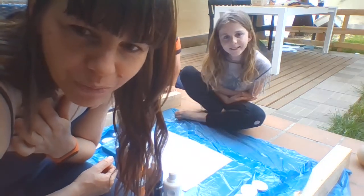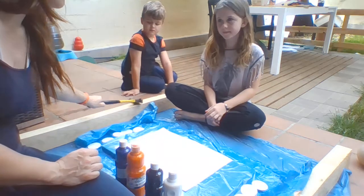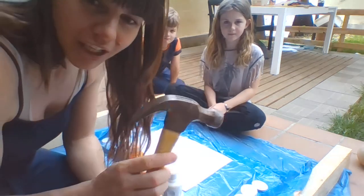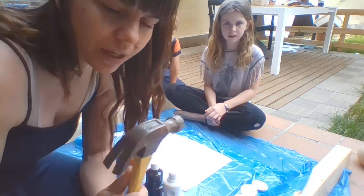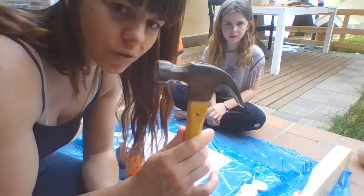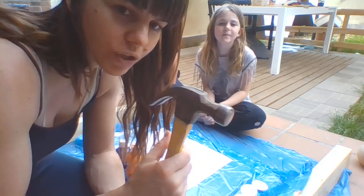Hi guys, today we're going to use a special technique — we're going to use a hammer. Now, you need to be with mommy or daddy because you cannot work with this tool on your own, okay? It is dangerous if you don't know how to use it, so we will show you how to use it.